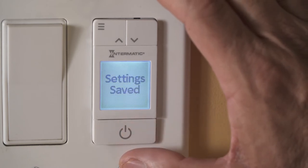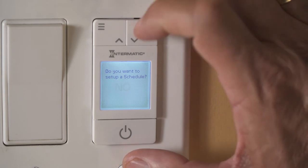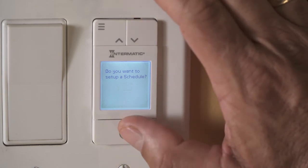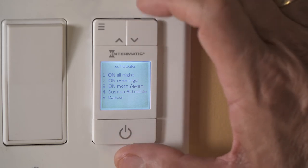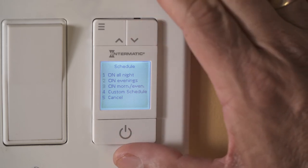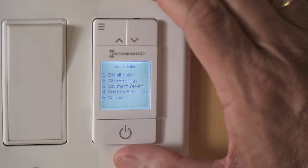The next screen will ask if you want to set your first schedule. To proceed, choose yes and hit enter. Because you completed the initial setup, the ST700W can calculate the sunrise and sunset for every day of the year. You can choose on all night, on evenings, on mornings and evenings, or create your own custom schedule.